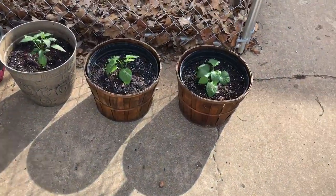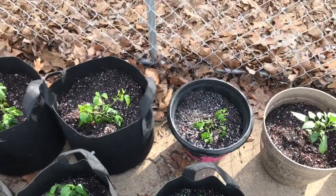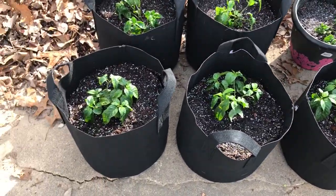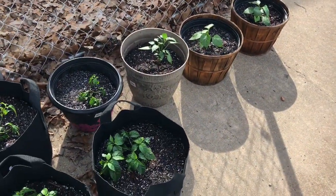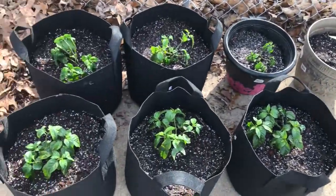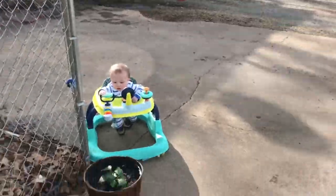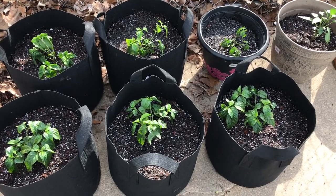Alright guys, here they are — the Aji Crystal, Kummer Cherry, the two scraggly Reapers and the three good Reapers. They're all looking good, just in a little bit of light right now. The sun will probably get down past my house in about an hour, so they'll get about an hour of sun and then just kind of shaded. That's it — until next time.